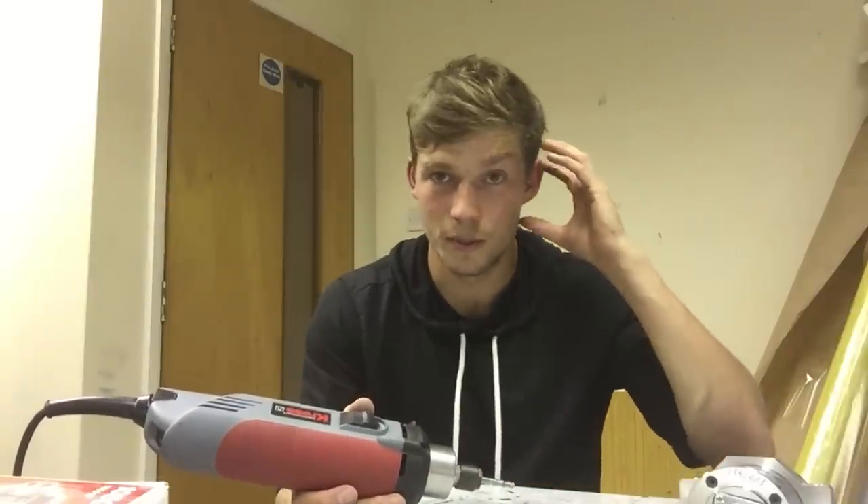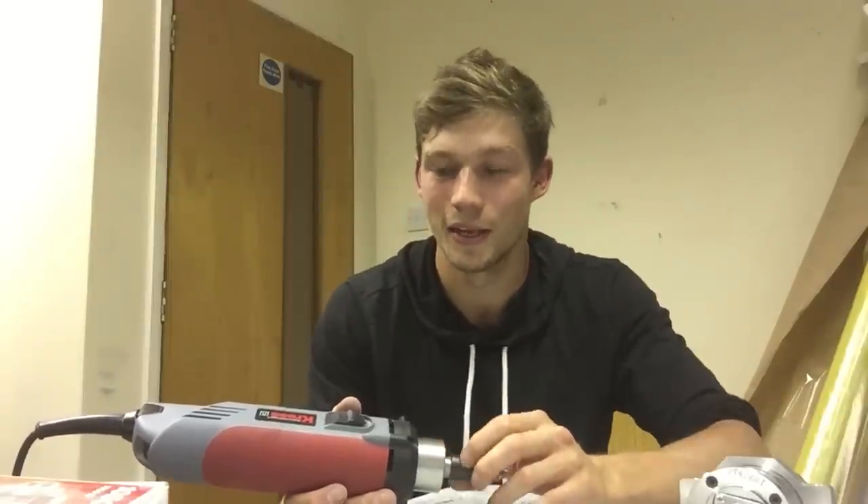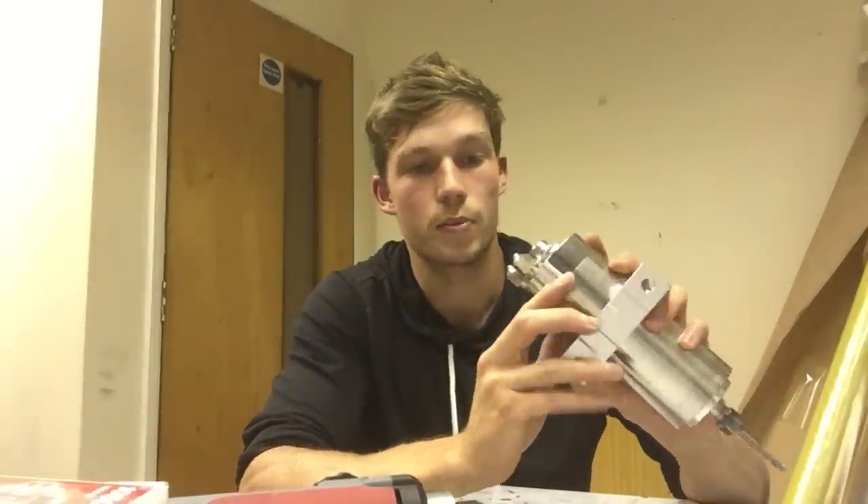I used to actually wear ear muffs to stop the sound coming in, just because I wanted to keep protection over my ears. But to give you a bit more of a detailed review, let me start off with the Chinese spindle.